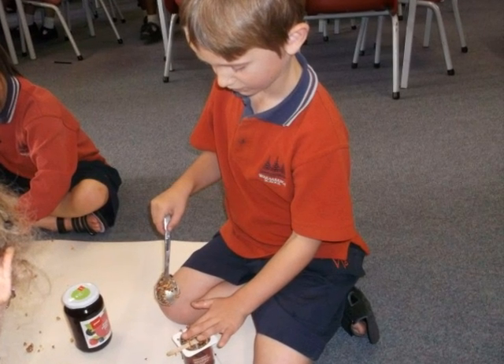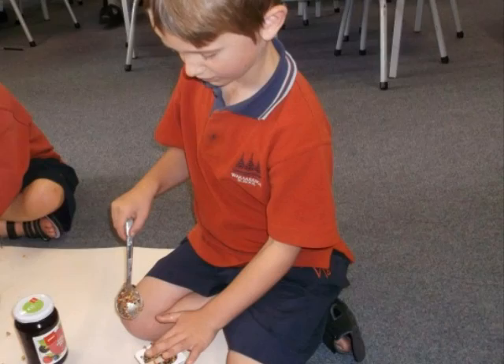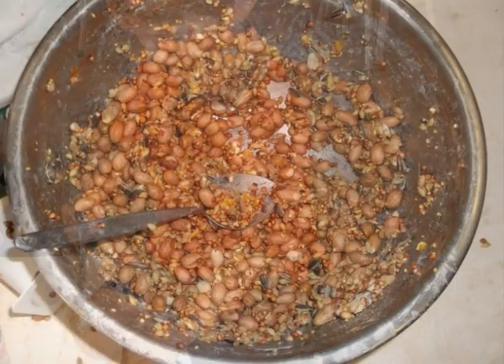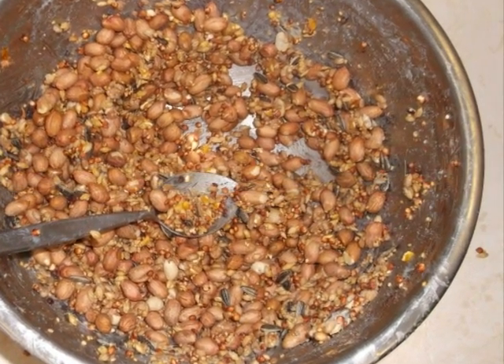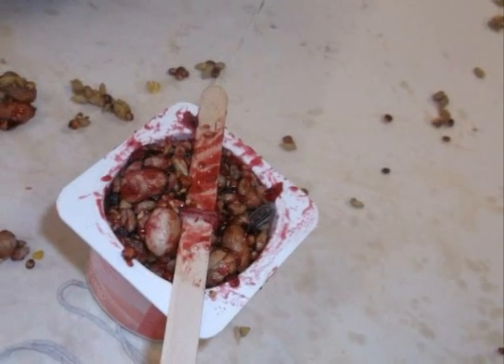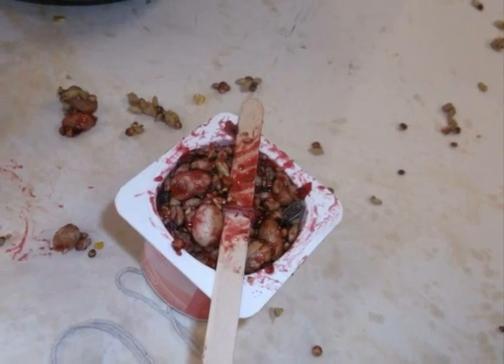This is Cody putting wild bird seeds in a yoghurt container. These are all the bird seeds and wild seeds that we put in the pot and mixed it. This is what it looks like when the whole class has finished their bird feeders.